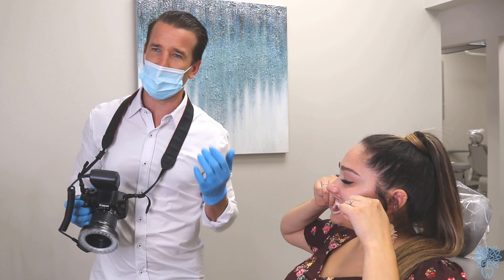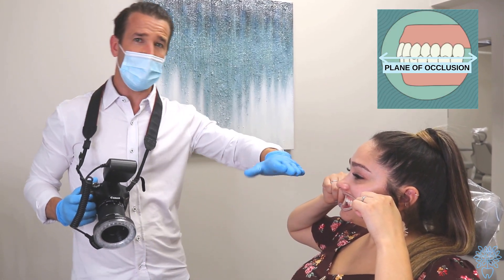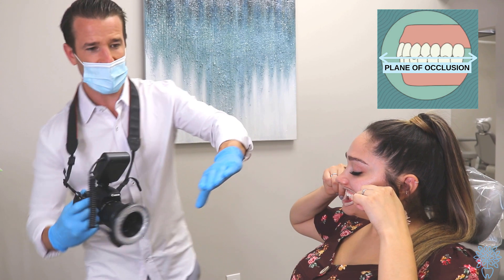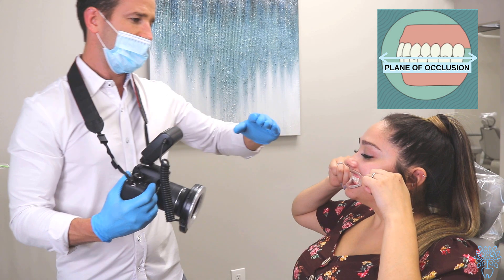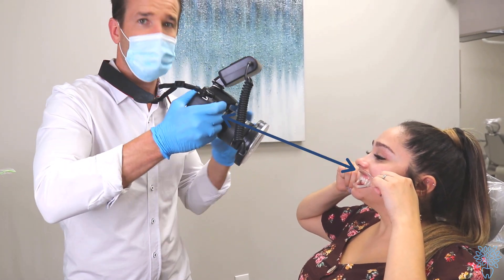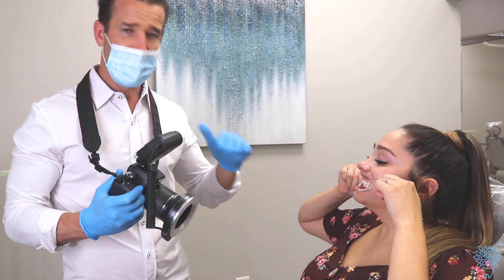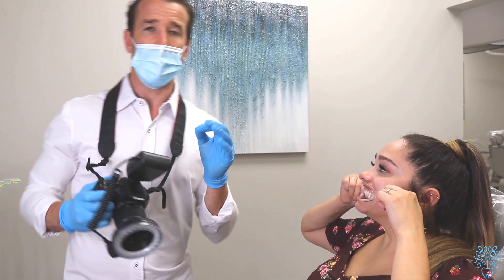The plane of occlusion is basically how the patient's head is tilted. If her head is tilted down, her plane of occlusion is down — you need to get the camera down too. If she tilts up, you need to be up, or move their face. You always want to be on the same plane of occlusion as the patient. That's how we take the front picture.